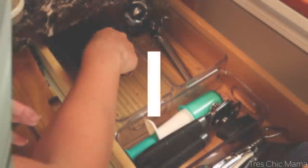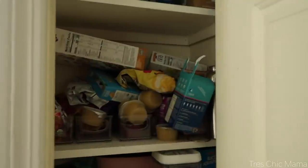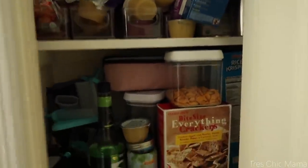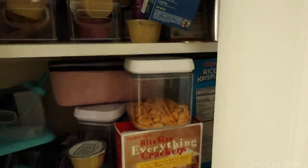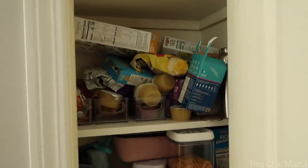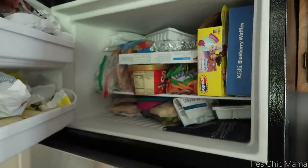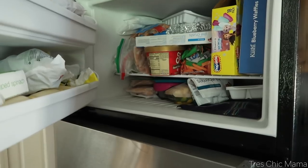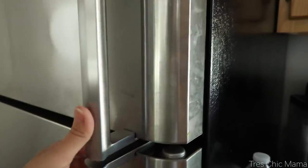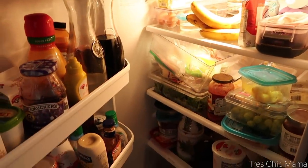Hey guys and welcome back to my channel. Today we are doing an ultimate kitchen organization video with some food storage, medicine cabinet, and all kinds of different things. We are tackling my tiny pantry, my refrigerator, my freezer, my silverware drawers, junk drawer, and my spices and all of that type of thing. I hope you guys enjoy videos like these.